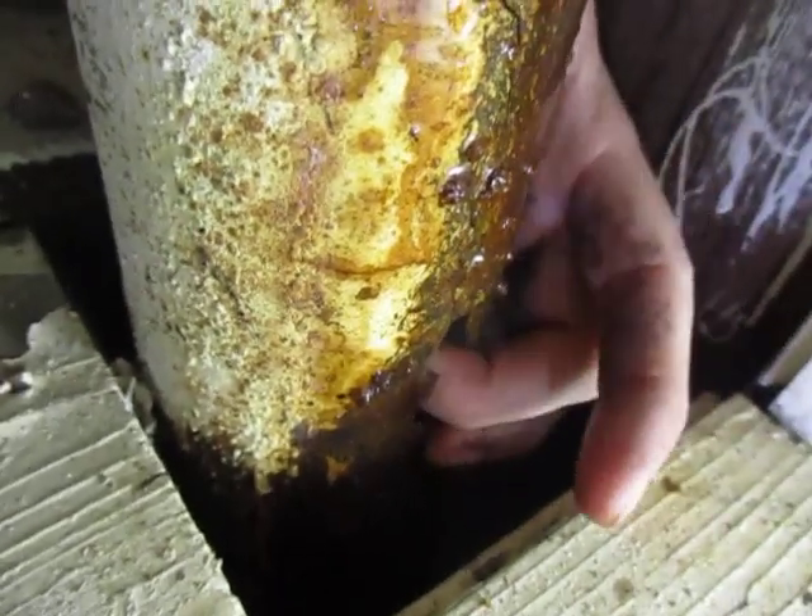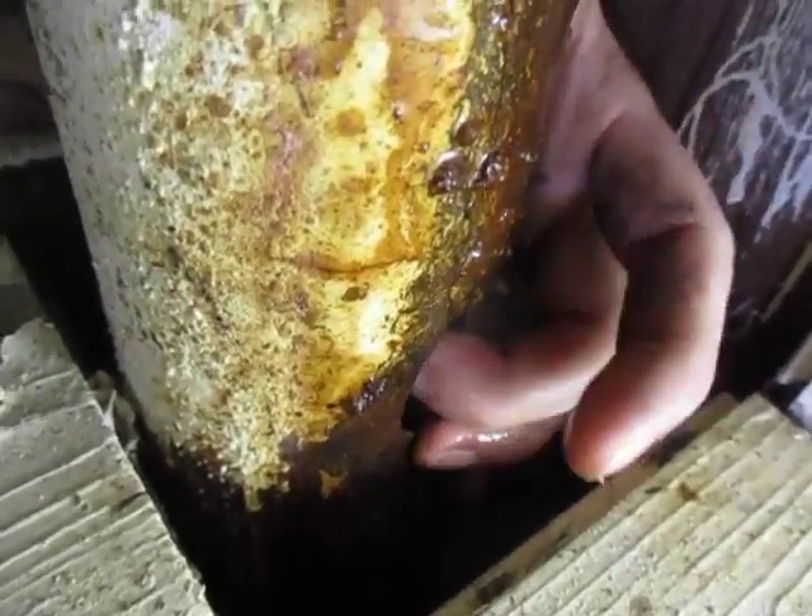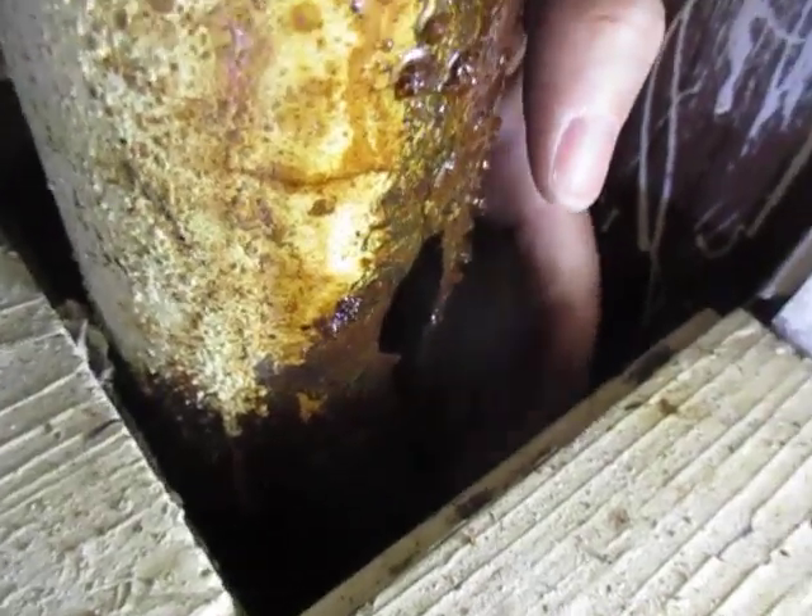So when you're inspecting these old houses, make sure you look 360 degrees on these pipes if you can.